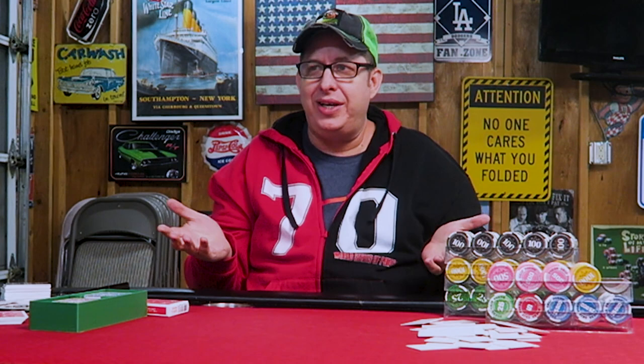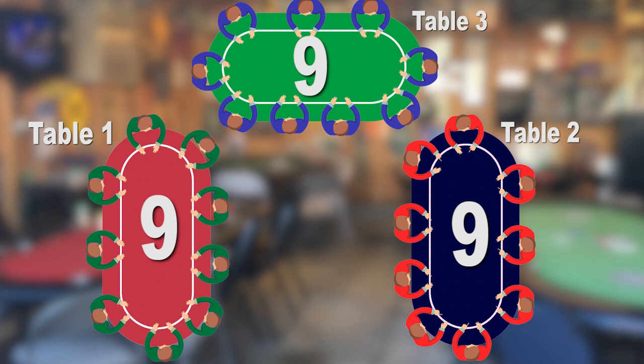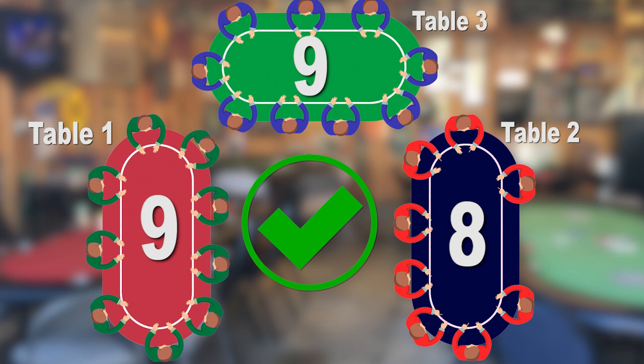First of all, what is keeping the tables balanced? Well, let's look at this handy-dandy graphic. This is my garage. I've got three tables, nine players each. Everybody's seated, everybody's on time. It's all good and we're underway. All of a sudden, we have a player bust out from table two. It happens — it's a poker tournament. Are these tables balanced? Yes, they are, because each table is within one player of each other. In other words, there's no more than a one-player difference between all three tables. If table two loses another player, then the tables are out of balance, because you've got nine, nine, and seven. That's a two-player difference. Tables are unbalanced. You can never have a difference of more than one player between tables, so they have to be balanced.